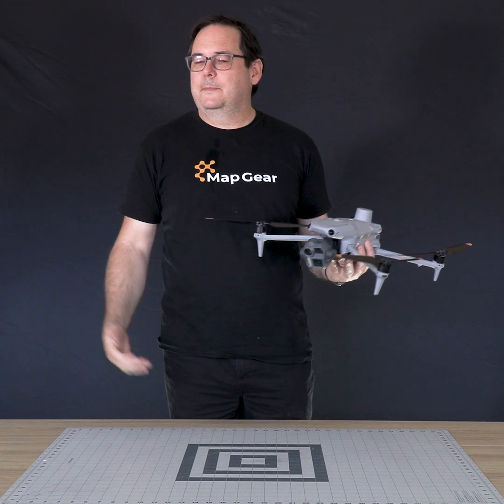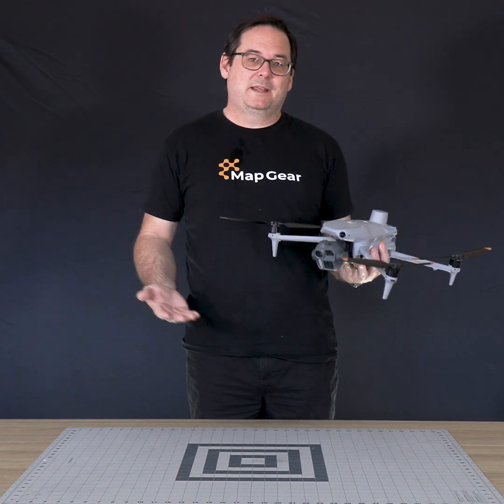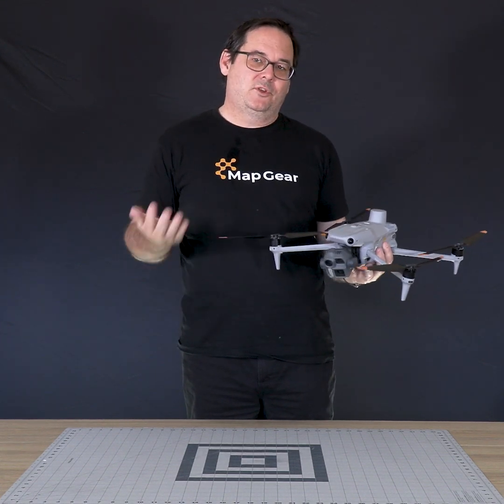G'day everybody, Brad from Mapgear. You may know me from the services side of our company, Mango's Mapping, but today I'm representing Mapgear and talking to you about the new Matrice 4e.